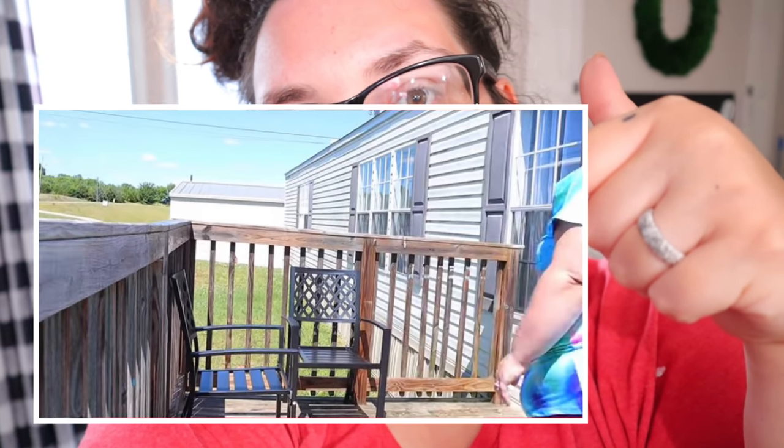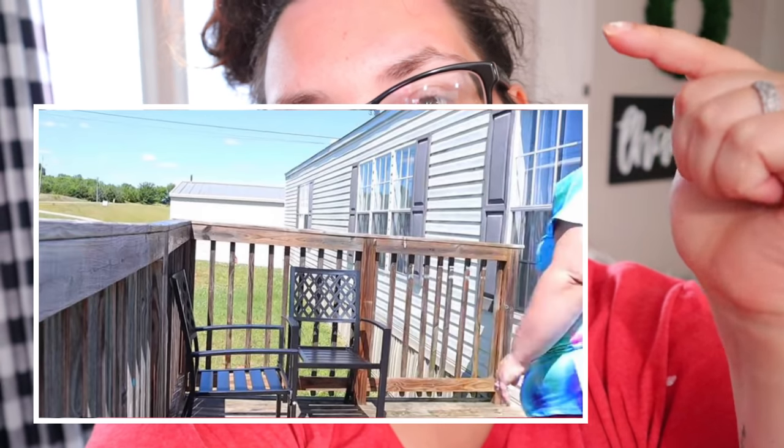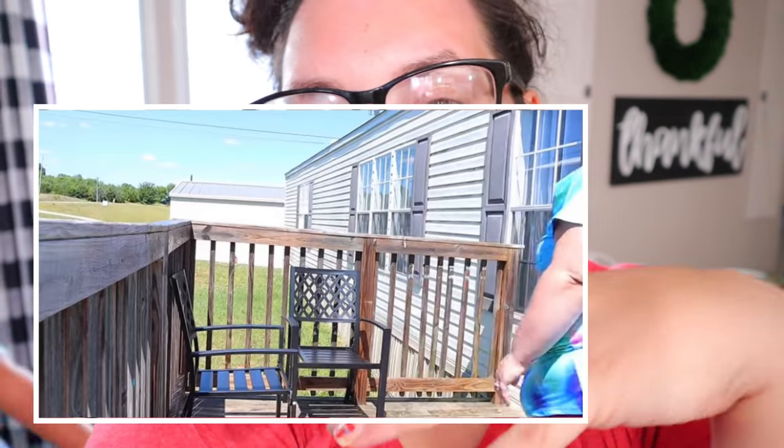This is the only good picture I have of the porch beforehand. I'm also sick during filming this whole porch makeover, so it'll probably be straight to the point. I usually fiddle fart around in my makeovers and have a lot of fun, but right now my throat feels like it's swelling shut. Our neighbors got in on the fun this time though.